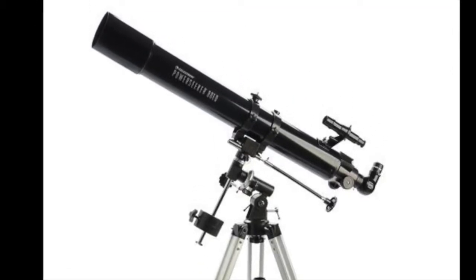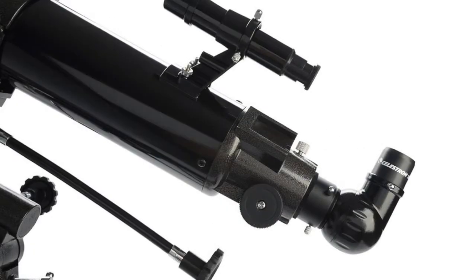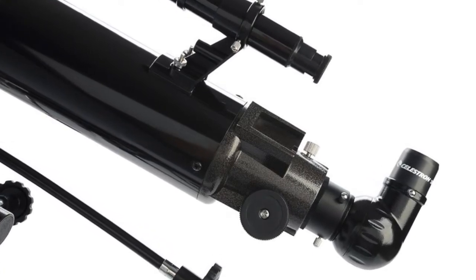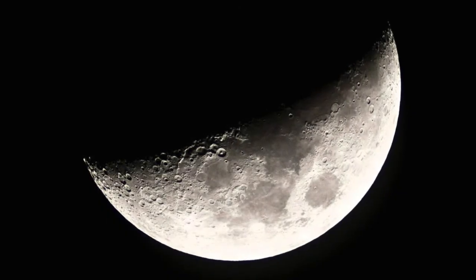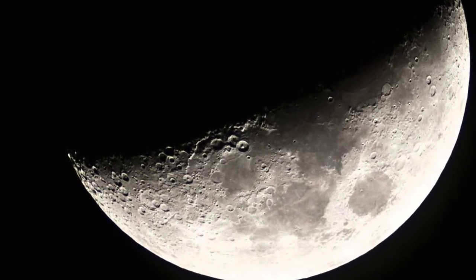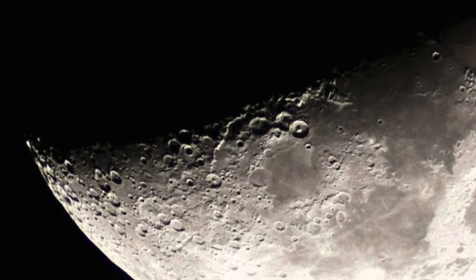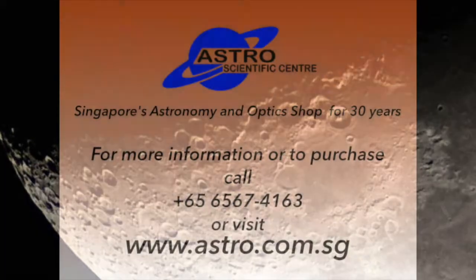Because the PowerSeeker 80EQ has a larger front lens, it collects more light. This makes it ideal for getting clear views of the Moon, planets, and brighter stars and stellar objects. This telescope is ideal in the light-polluted conditions in Singapore because it can pick out stars and planets, show craters on the Moon, much more clearly than a smaller instrument.